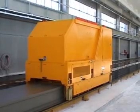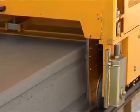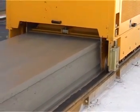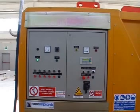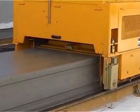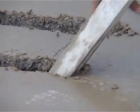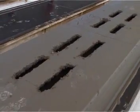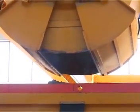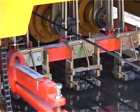Extruder. Always at the center of research and development by the internal technical team, the Nordimpianti extruder has unique characteristics of reliability and functionality. With electronic control, the Nordimpianti extruder produces elements by advancing on the production bed, without constant monitoring by the operator, leaving him free to undertake wet concrete work if necessary. After the concrete is discharged into the feeding hopper, the concrete is forced into the mould chamber, with Archimedean screws that rotate and oscillate in synchrony.